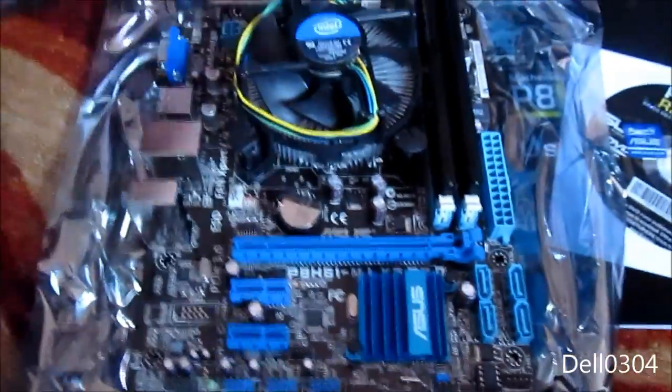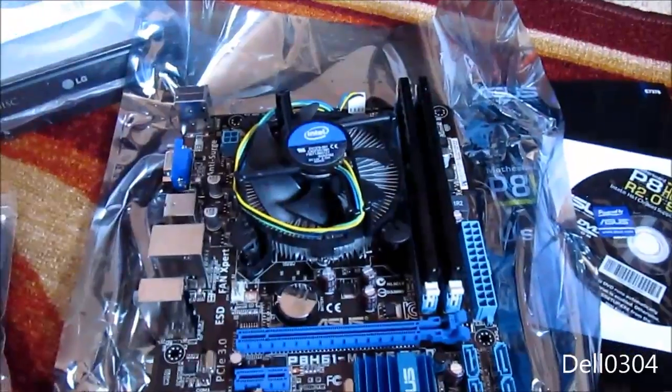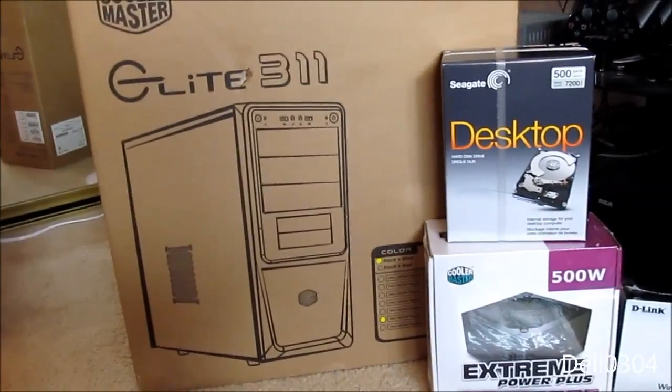The heatsink is on, the CPU fan is plugged in, and we are ready to rock and roll. I'm going to go ahead and open up the case and install this thing in there.